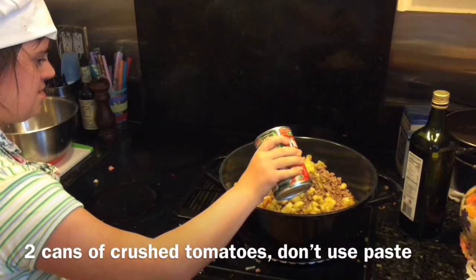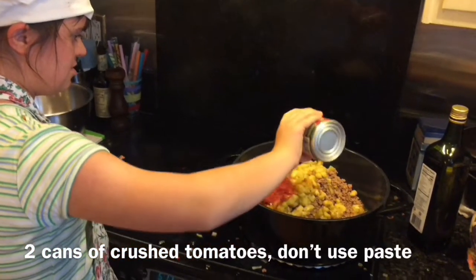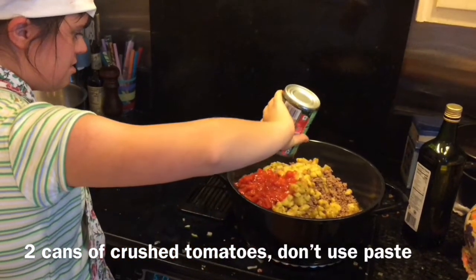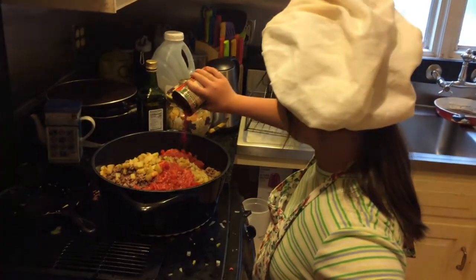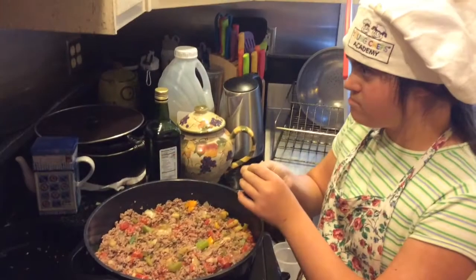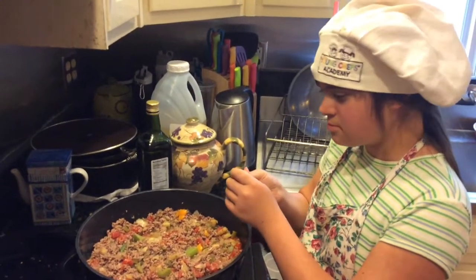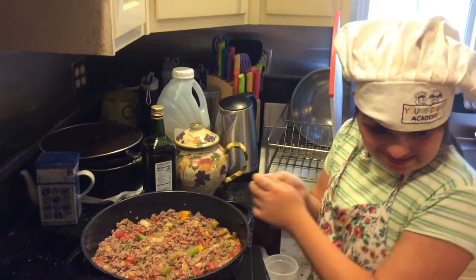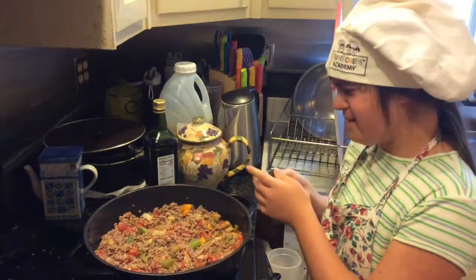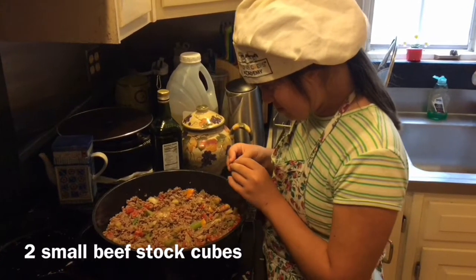She's adding crushed tomatoes. Nice. And we're going to give it a stir in a minute. Chef Grace is crumbling up some beef stock — there's a lot of salt in there too, so we'll test it for saltiness afterwards and adjust it.